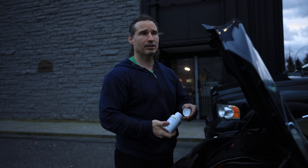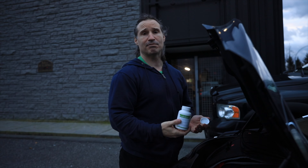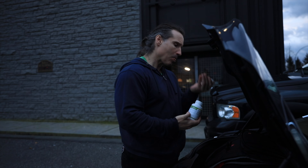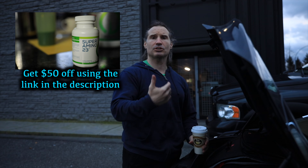I'm going to go into the gym now, just taking my amino acids here. Having enough protein helps with tissue burnout — you want to make sure your body is always recovering and has the building blocks to recover. That's why I take these super aminos. If you want to try them with $50 off, the link's in the description. You can also try the 'Can't Beat This' pre-workout, which helps with energy production.